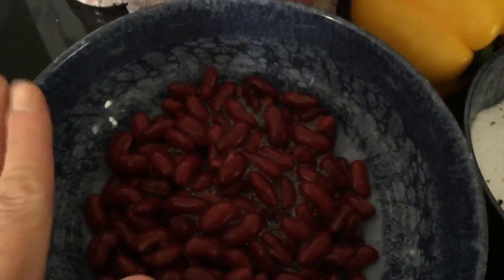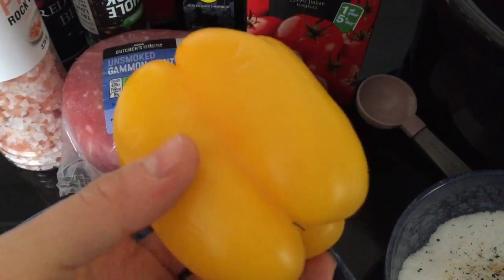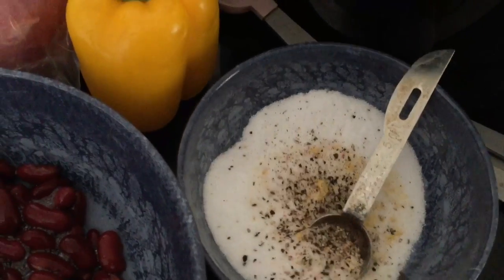I've also added in a tin of red kidney beans — I've just washed them and got them ready to go. And I'm going to finely chop up a medium-sized yellow pepper. I've got all of my dry ingredients in here.